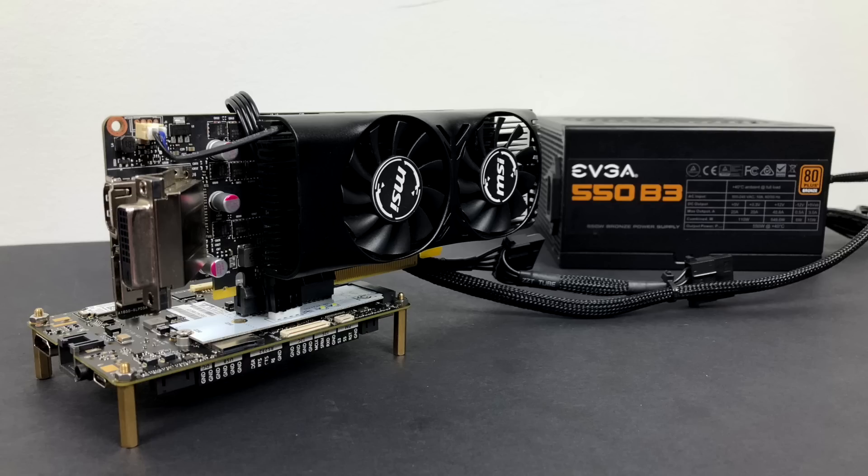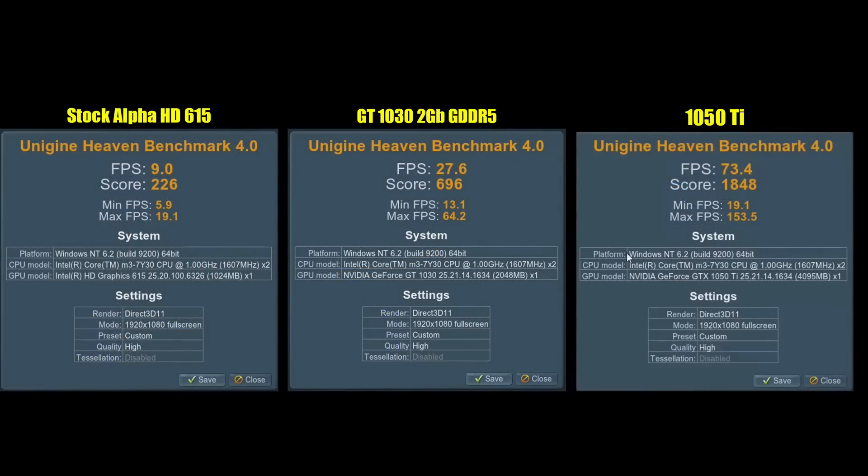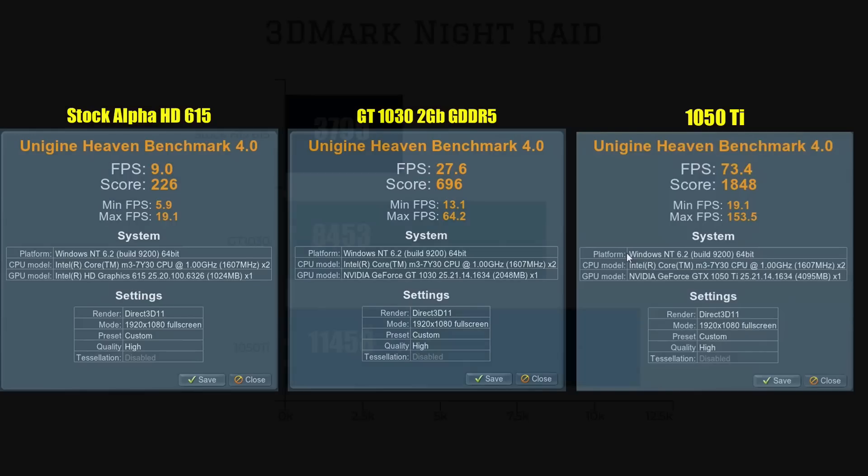First up, I ran the Heaven benchmark at high settings DX11. The stock GPU scored 226, the 1030 scored 696, and the 1050 Ti scored 1848. So we have a big gain there — we got a better GPU in this thing.